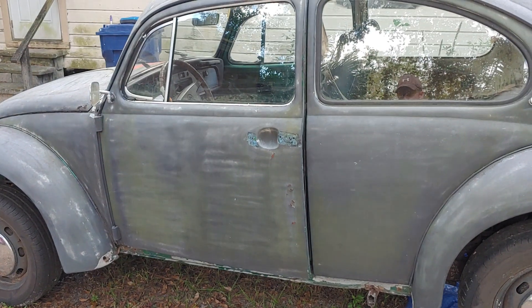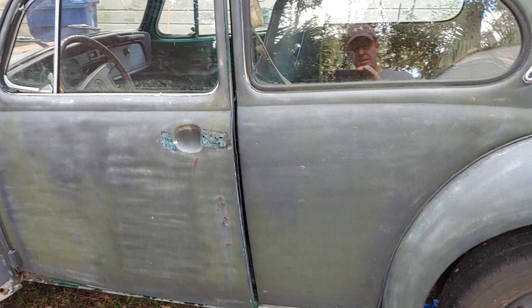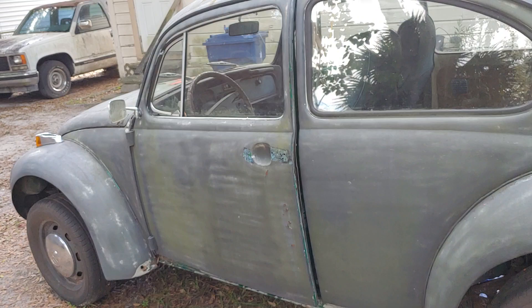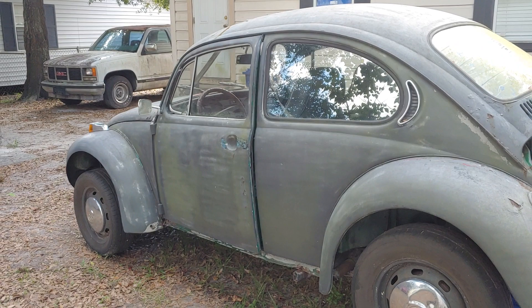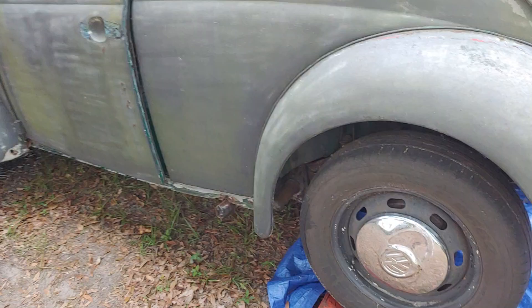Good morning everybody, this is John from Volkswagen Planet. It's 61 degrees and it's Wednesday. You guys know that yesterday I hooked up the accelerator cable, and I want to say thank you for all your comments — the views are picking up. But today we've got a different situation.